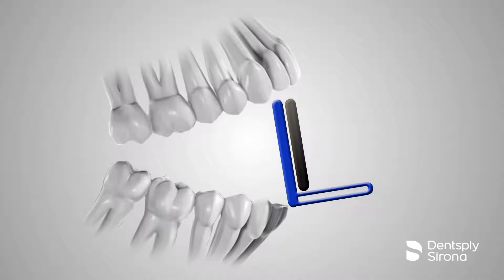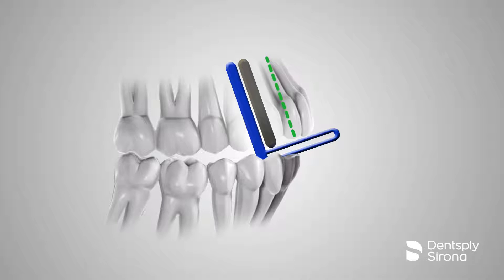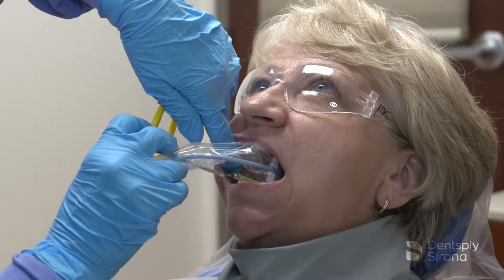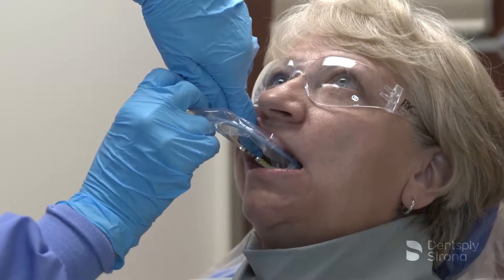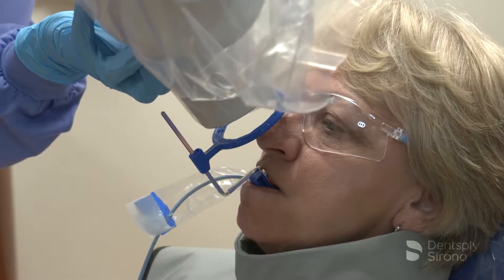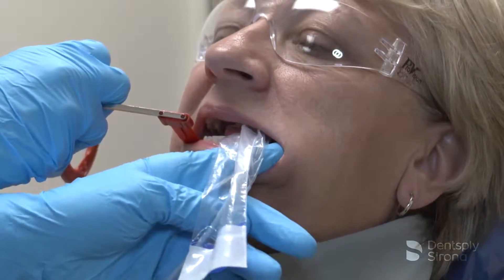The paralleling technique is used for both periapical and bitewing radiographs and is the most accurate technique for taking these projections. Receptor instruments with X-ray beam ring guides improve the accuracy of the PID alignment to ensure correct beam angulation and centering.